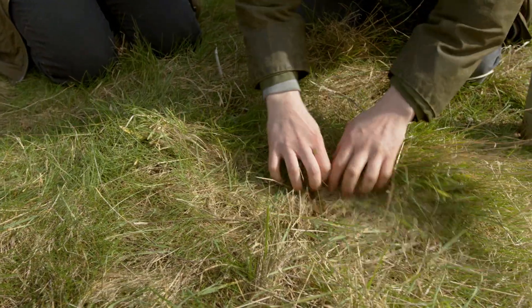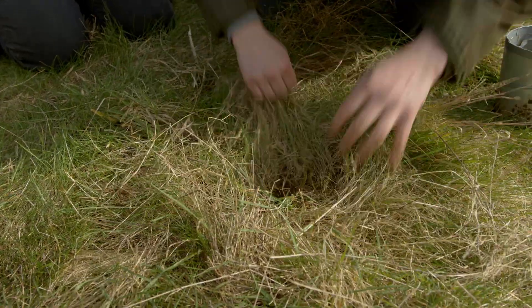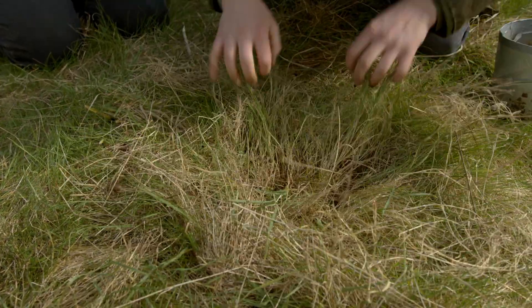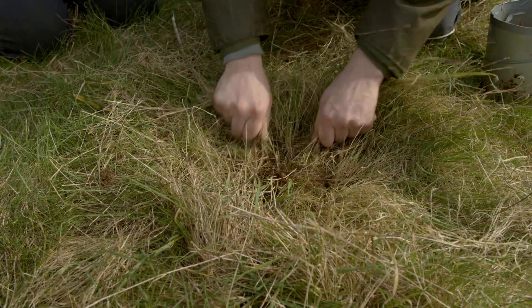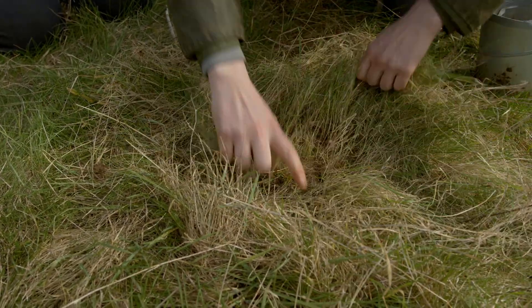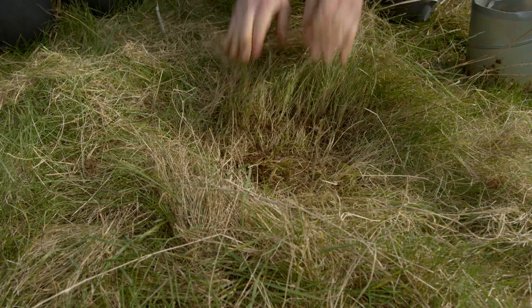We're going to start off by clearing the ground of debris, weeds and vegetation where we're going to put the tube. We could do this with a knife or clippers if we wanted to, but actually here it's quite easy to do it with our hands.